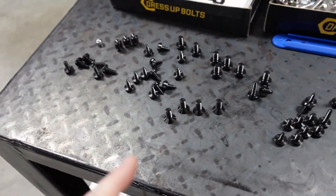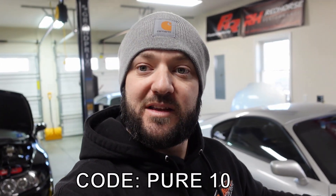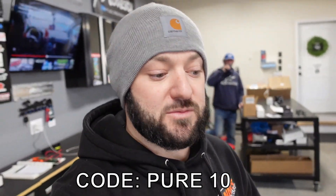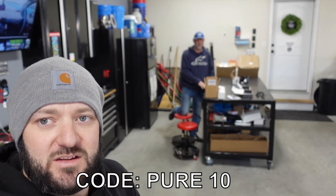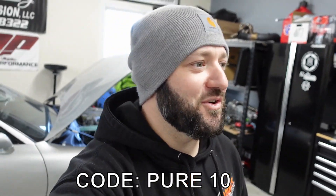Hopefully that helped. If you have more questions let me know. There is a full engine bay kit available, but if there are specific lengths you need, drop them in the comments — I have an entire kit I can use to figure out lengths and sizes. I just wanted to make this to try and help you guys out. Use the discount code PURE10 for 10% off, and it also helps me out a little bit. Have a great day, talk to you later, peace.